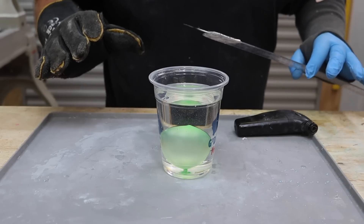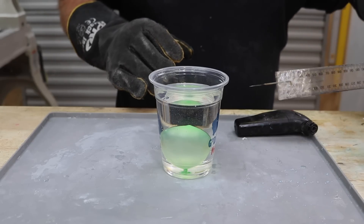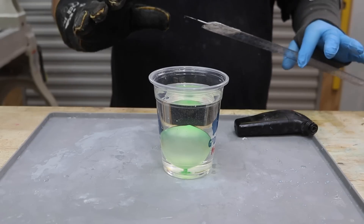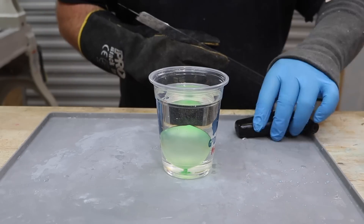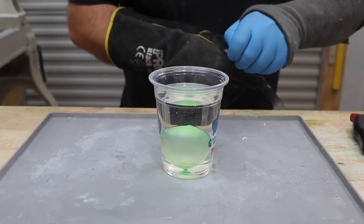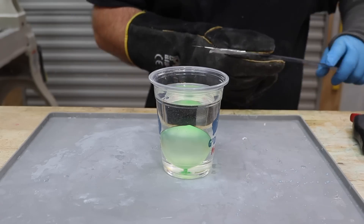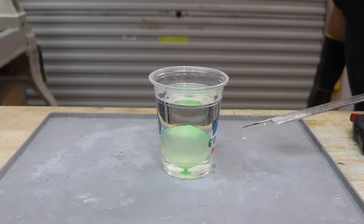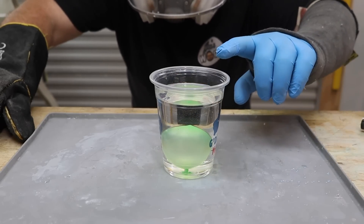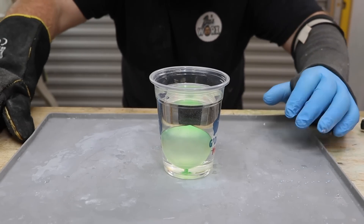I've just had an absolute last-minute change of plan. I've decided to stick my needle to this ruler to give myself a bit of distance, and I'm not going to hold on to it — I'm just going to try and do it from afar, because the more I think about this, the more I think it's not a good idea. Let's take a bit of safety precautions. It's getting really hot to touch now. I can start to see a little bit of steam starting. I'd say we're only about a minute away, maybe two minutes tops.